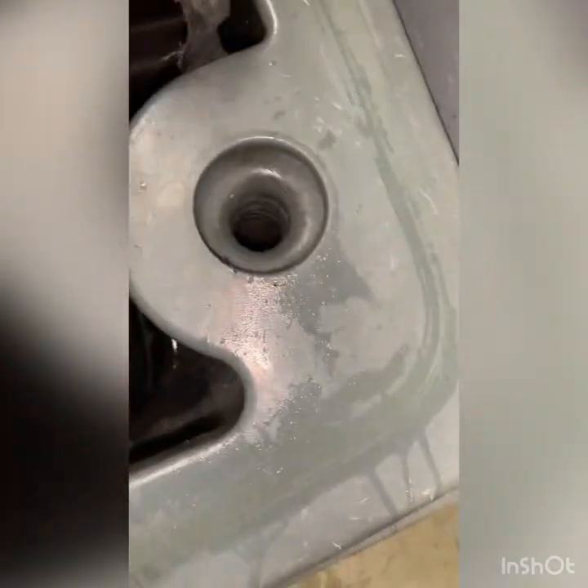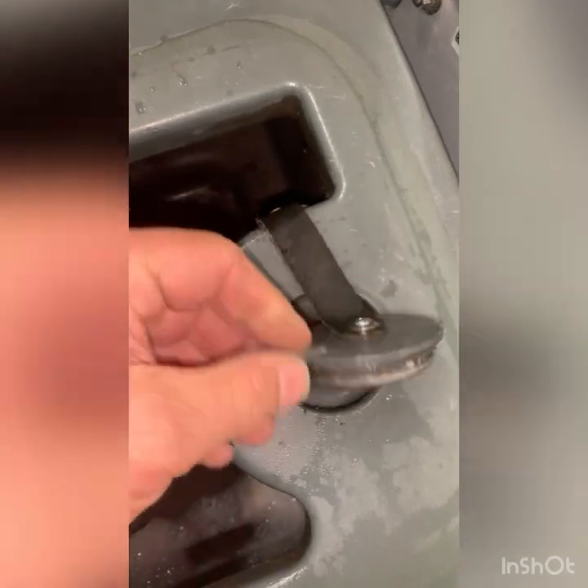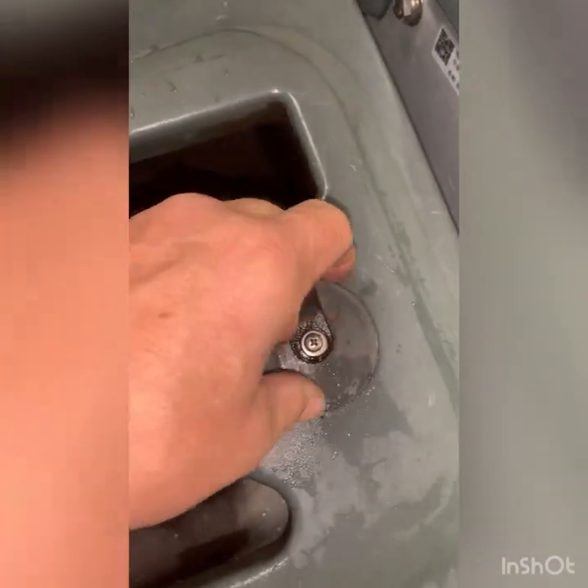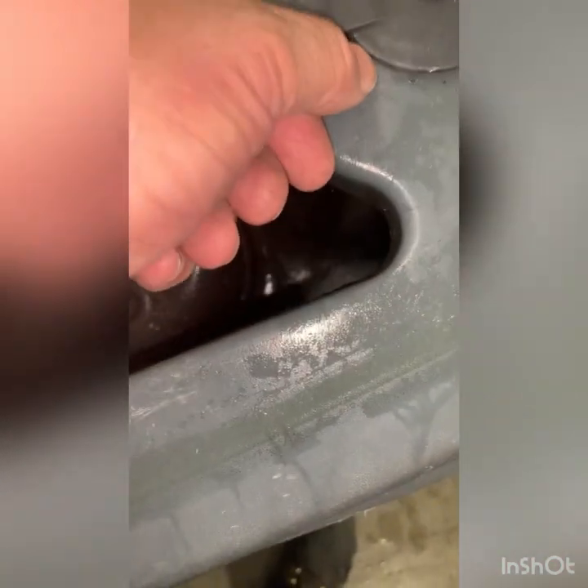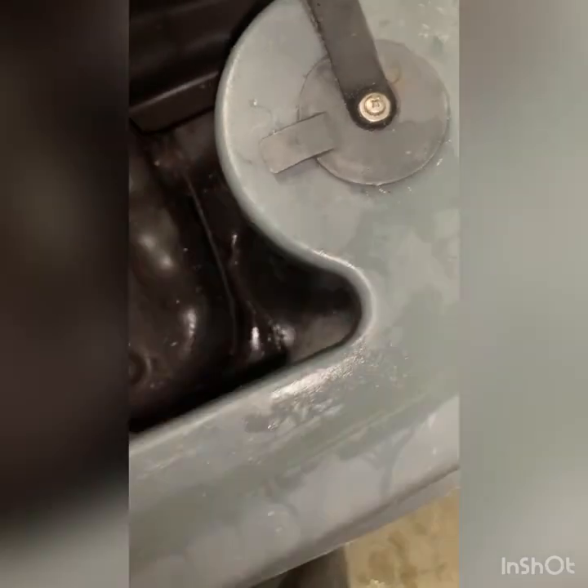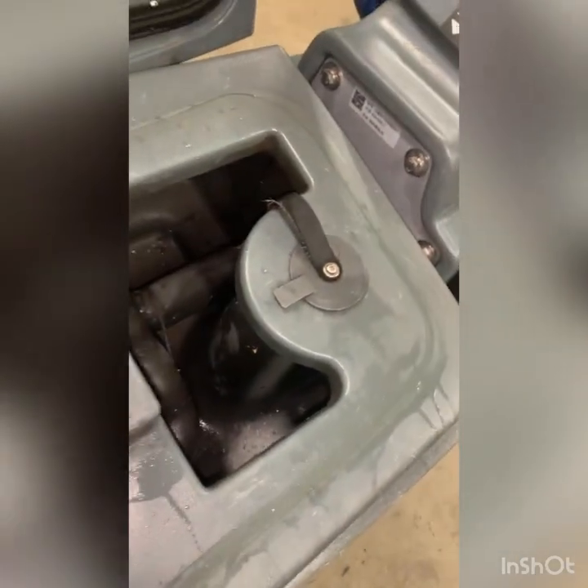I want to replace this hard cover with the rubber yellow — I think it's blue now — it's a softer rubber, it's not as brittle. Sometimes when they don't take this off they end up having to use a tool and try to force it up or break the tab.